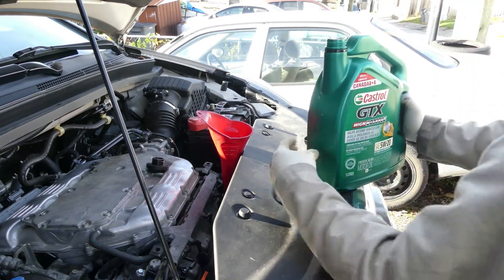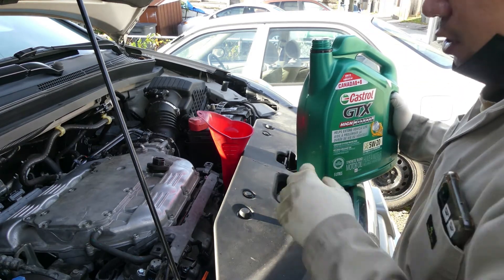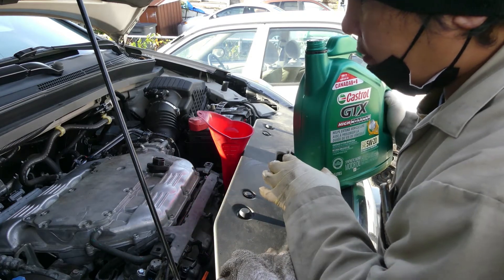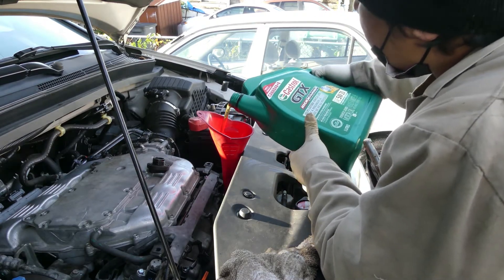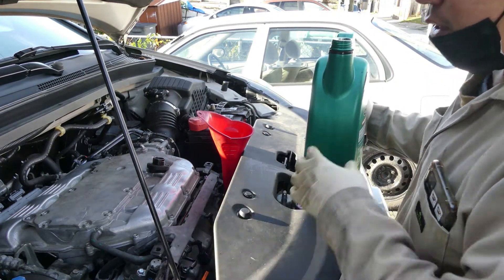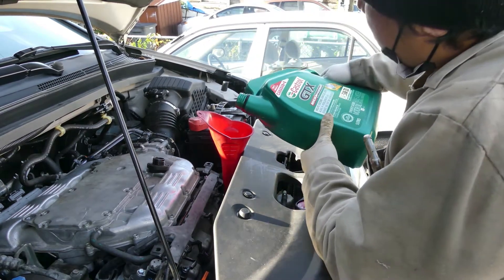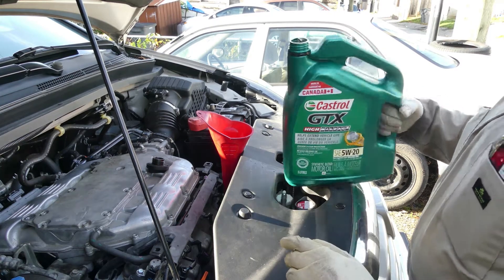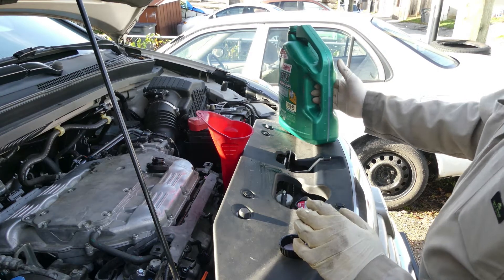What we are going to do is just fill this up, then run the car and check if there's a huge leak coming from the bottom. I'm really surprised that there was only one liter of engine oil after two months of an oil change, so there must be a huge leak somewhere and that's what we are going to look for.